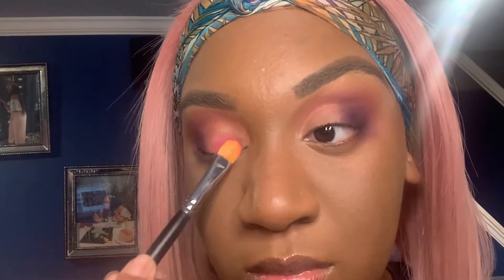I took a little bit more of that darker purple color from the James Charles palette and went back into the outer corner to make sure it's still there.